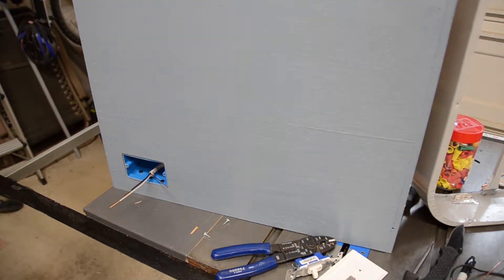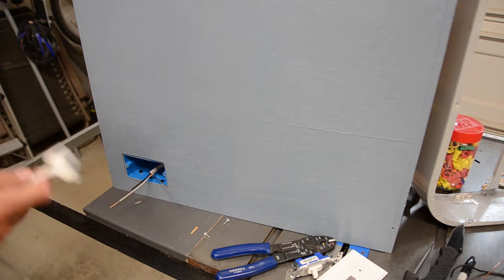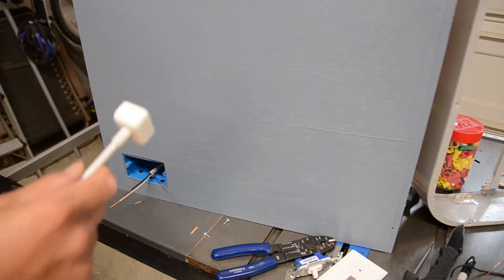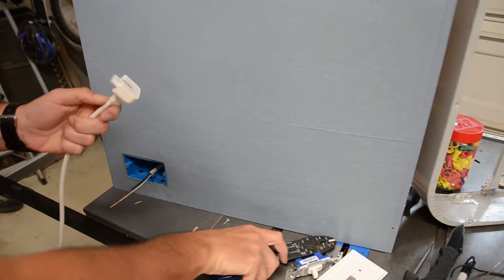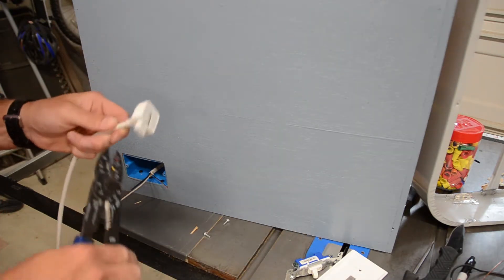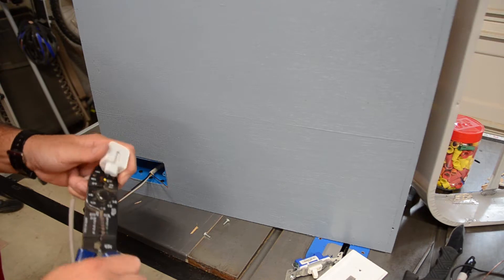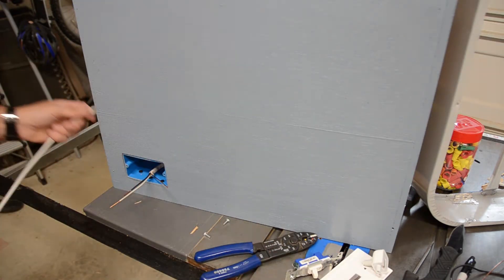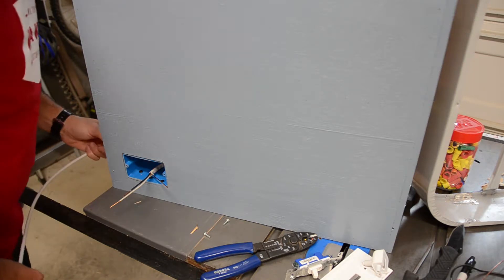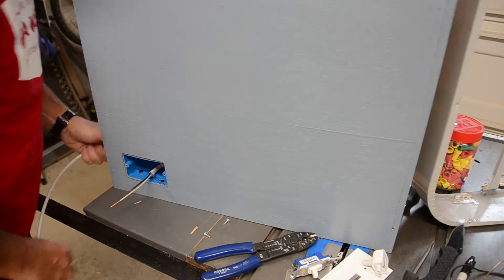Now we'll feed the power cord into the box from the outside and hook it up. This is a leftover power cord I had sitting around that I have no use for anymore, so I'm going to use it. I've already drilled a small hole in the back so that I can feed the cord in.